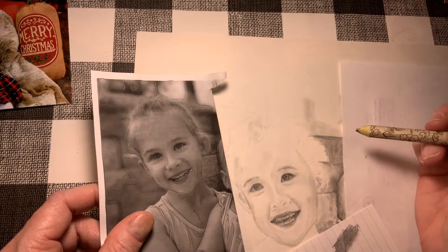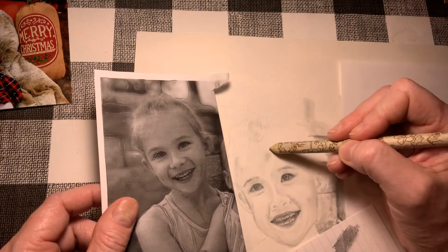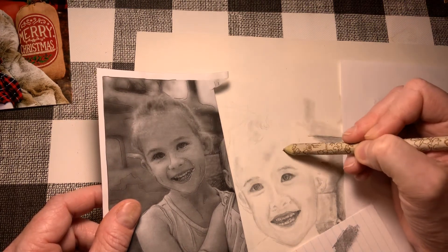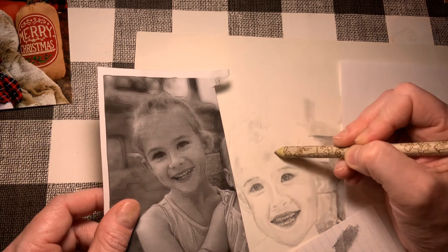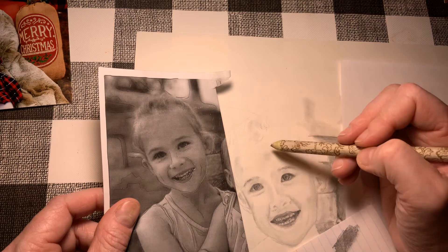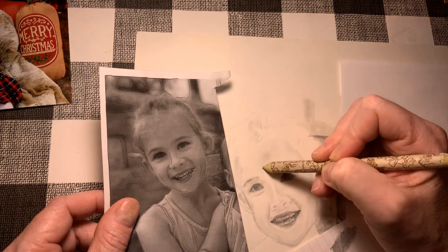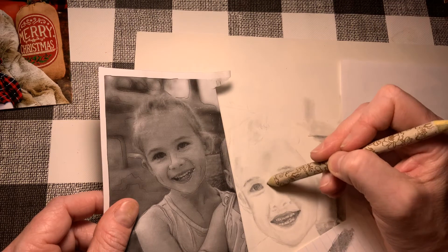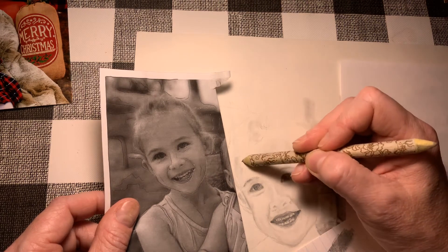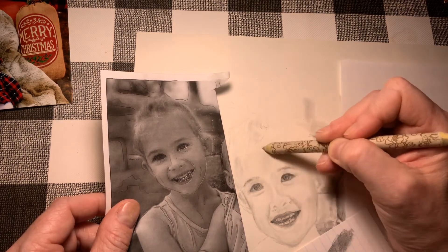I'm covering up the other half of the drawing because my arm is resting on top of it. That's really important — if your arm is right across another part of your picture that is already done, you want to make sure you cover that up with another piece of paper. I'm going to soften this highlight just a little bit. I don't want the face to get too dark.